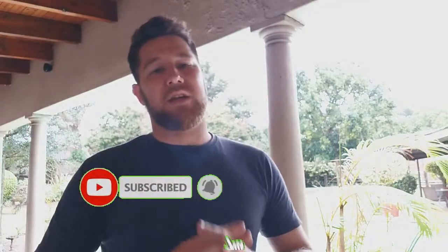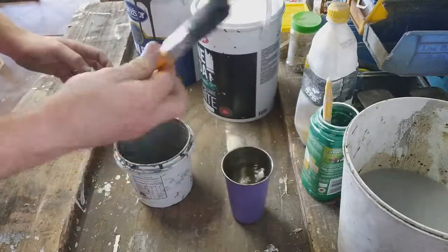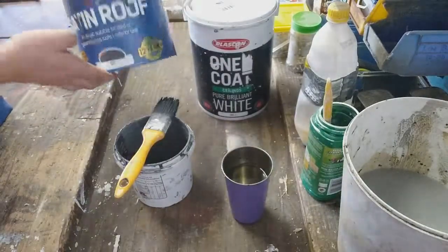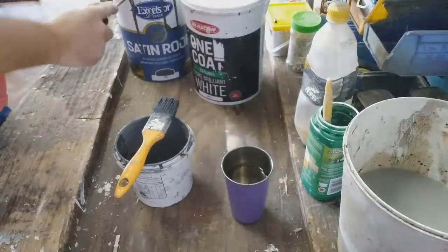Hey guys, welcome back. For today's video I want to show you guys how to stain the wood. This is the project that I'll be working on — you'll see another video of it. If you've not subscribed to this channel, hit that subscribe, like, and leave me a comment. For the color, I want to whitewash — basically a light gray. I'm gonna need a bucket, some water, a brush, and the two types I want to use: steel gray and normal white.